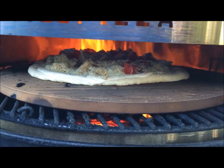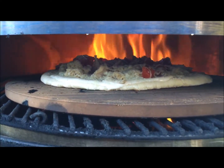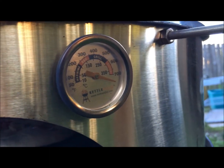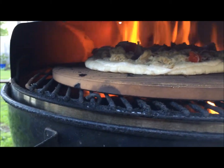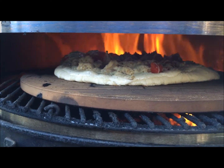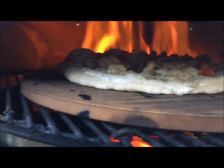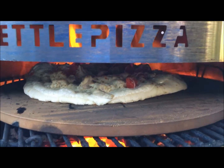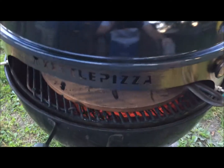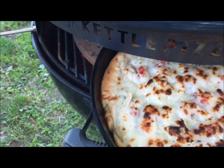Pizza number two. Having a hard time holding the camera and doing everything. The gauge has pinged past 700 degrees. Alright, I got the pan pizza in there now — it barely fits with this 10-inch iron skillet. Look at that thing.